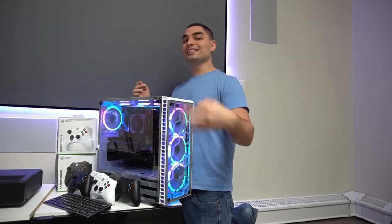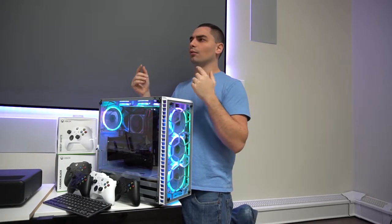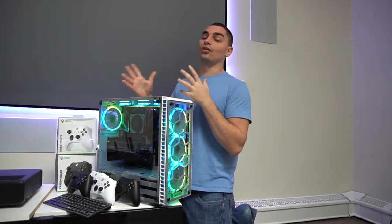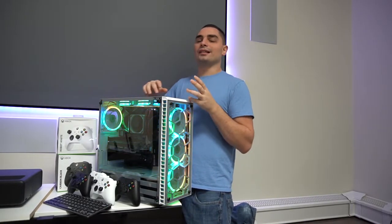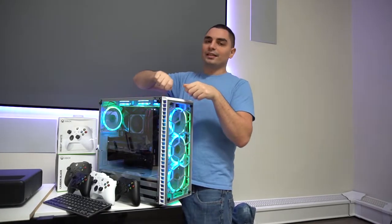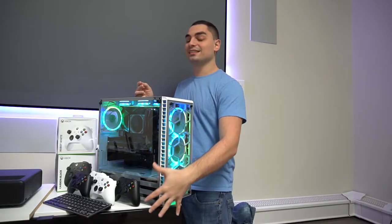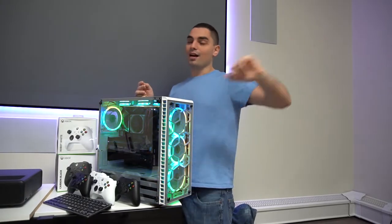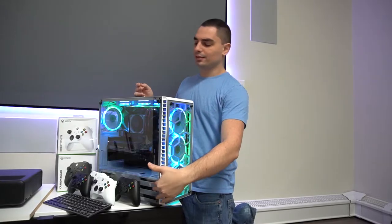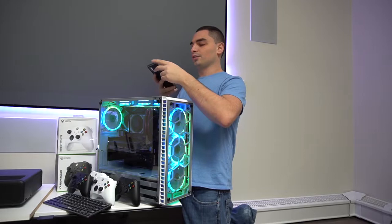As for the hard drives, I went with an idea I'm testing out — three 14-terabyte WD EasyStore external hard drives. I took each external hard drive and shucked it — basically taking the hard drive out of its enclosure and putting it in the computer. We have three 14-terabyte hard drives, and because of the Black Friday sale I had to jump on it. At the end I'll tell you the price.